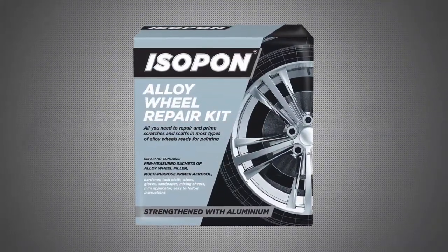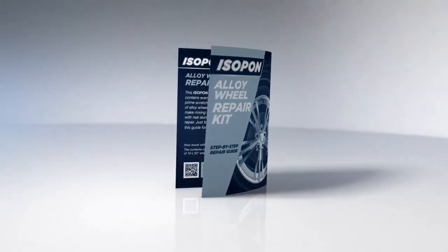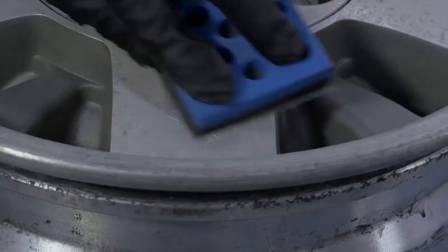Isopon has a repair solution for almost any damage. In this video we're going to be showing you how to use the Isopon Alloy Wheel Filler Kit.